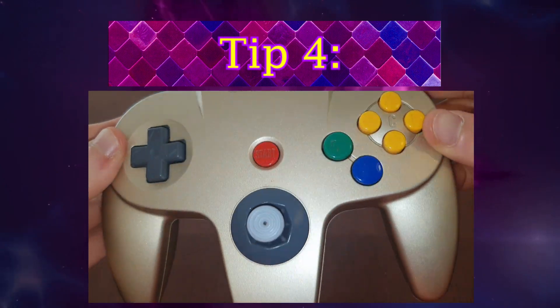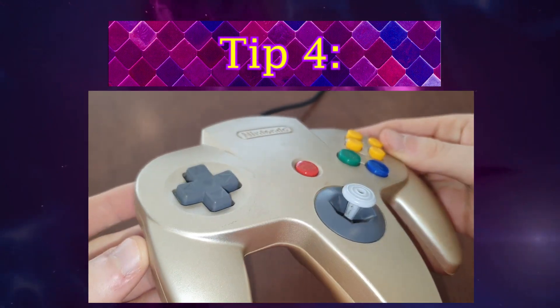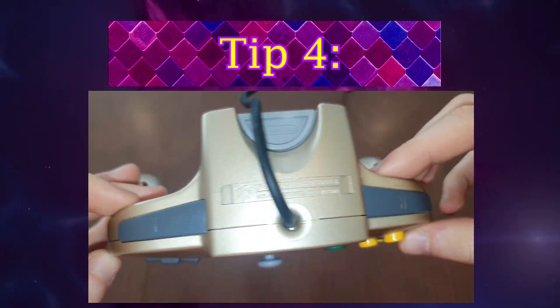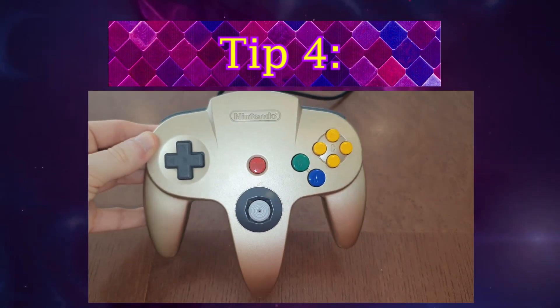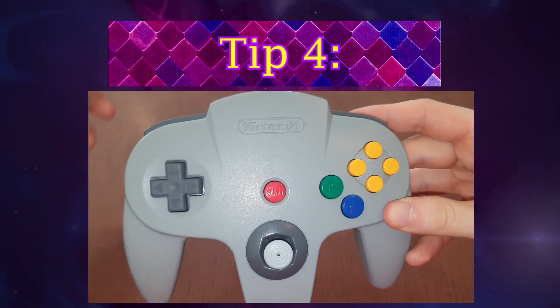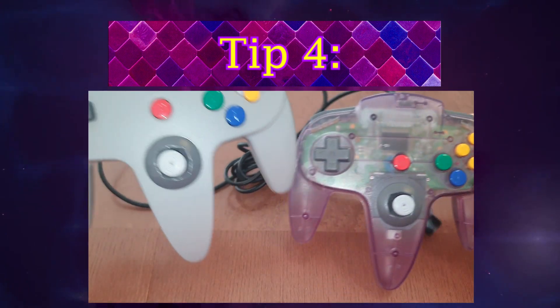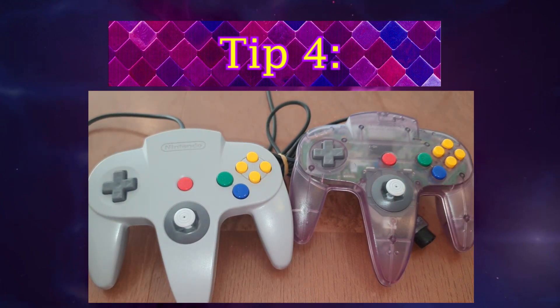Tip 4: don't give up too fast if the controller has some dirt on it. Some controllers show signs of wear much more quickly — especially the golden Toys R Us controller and the solid grey one. They might be just as sturdy as a transparent Fantastic controller, but they just look a lot worse.